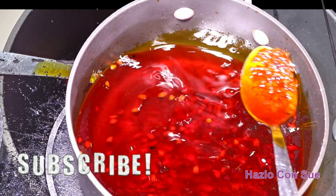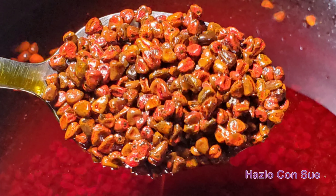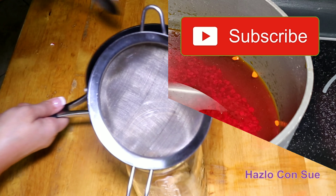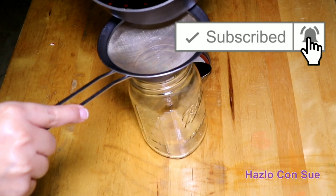You will notice that the oil is ready when the seeds start to change colors as I can show you in the image. After this, we will let it stand until the oil cools so we can bottle it. After the oil cools, we preserve it in glass jars.